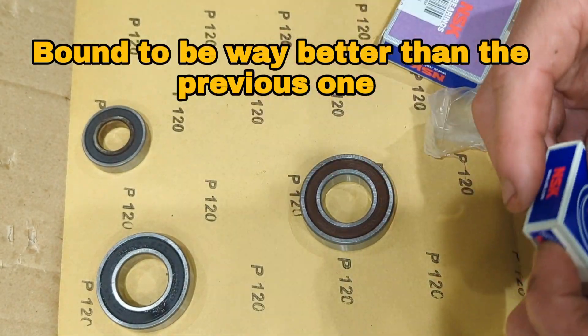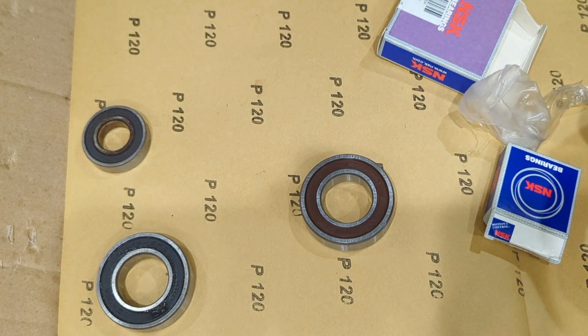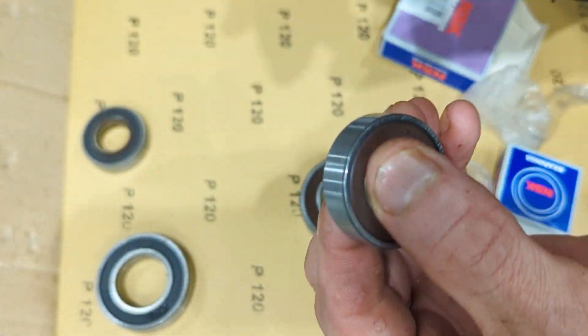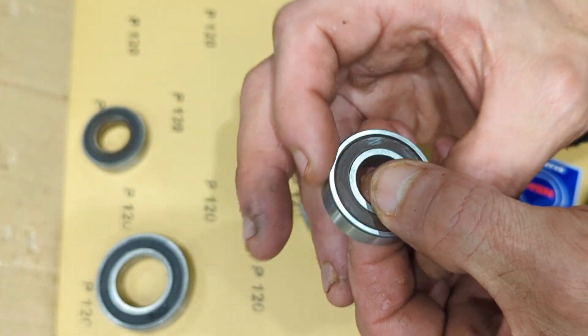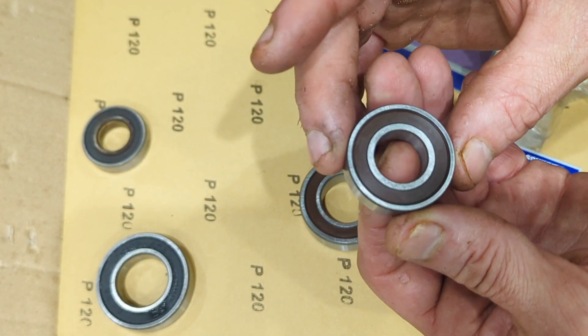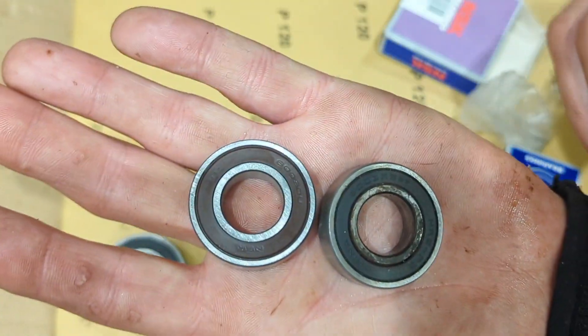Oh well, I'm sure it's going to do the job. That one's still smooth but it's not whizzing around in the way I expected it to. That's the old one and the new one.